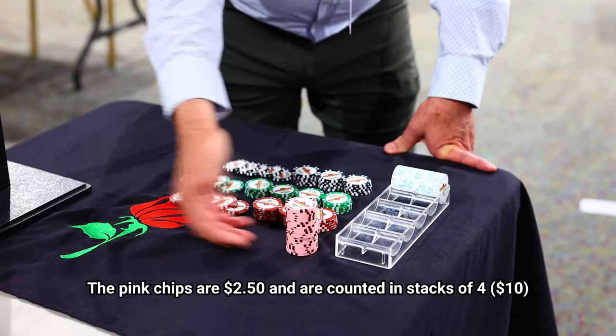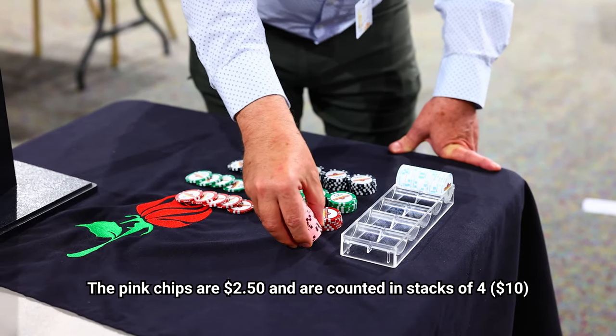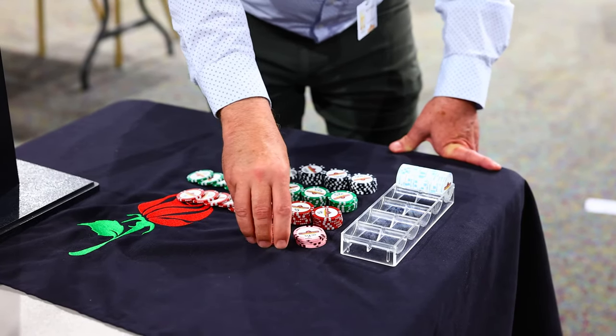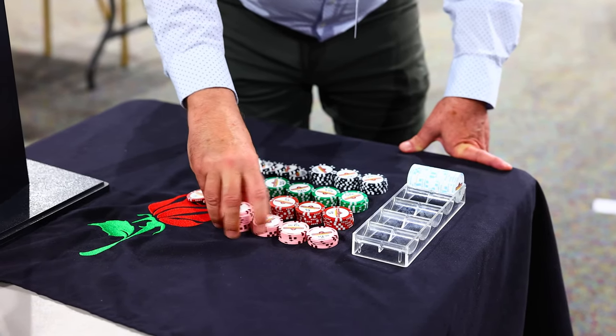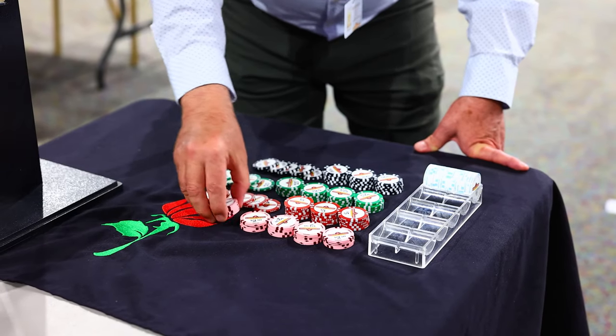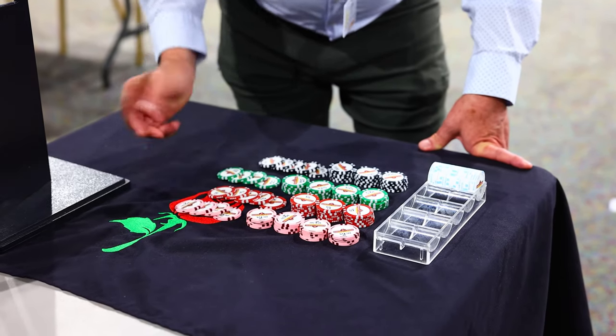The next are the pinks. These are two-fifty. We'll do these in four. Swipe across, swipe across, swipe across, and fan out your four to get your ten dollars.